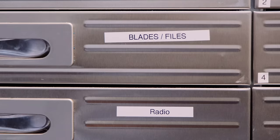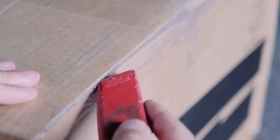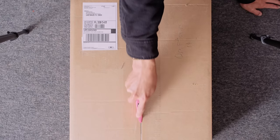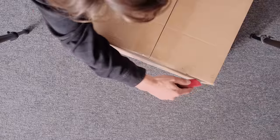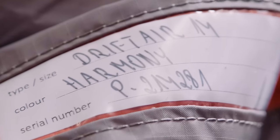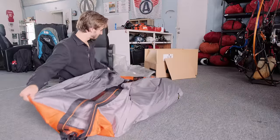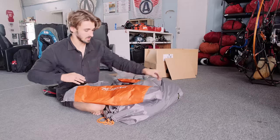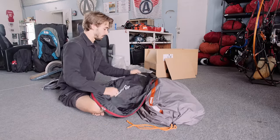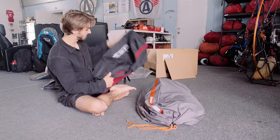Drift Air box. So it came with two bags. I think this is like a concertina bag — it says dust bag. Nice quality. And then this bag is like a backpack, like a hike-and-fly bag. It's got a little rainbow stripe — that's pretty sick. 110 liters.